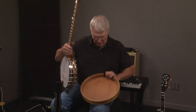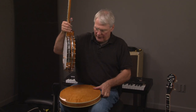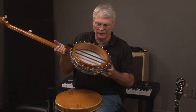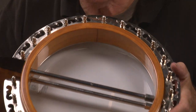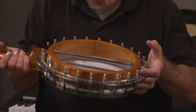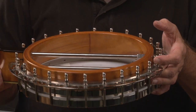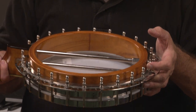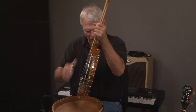Here's basically what the inside looks like. You can see it's got a 5/8 shell. It's got really nice tension rods — so much nicer than on banjos today. Full profile, Gibson-style tone ring, and just a wonderful, wonderful banjo.